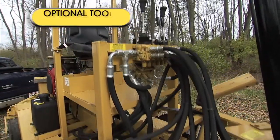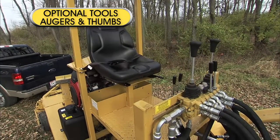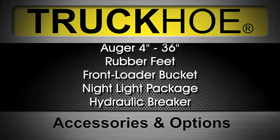The Truck Ho's unique hydraulic system can be used to power a wide variety of optional tools, including augers and thumbs. You can order the Truck Ho with the following options and accessories.